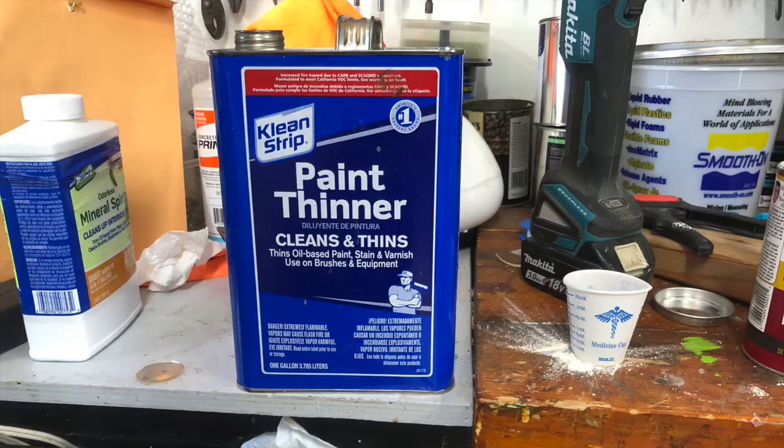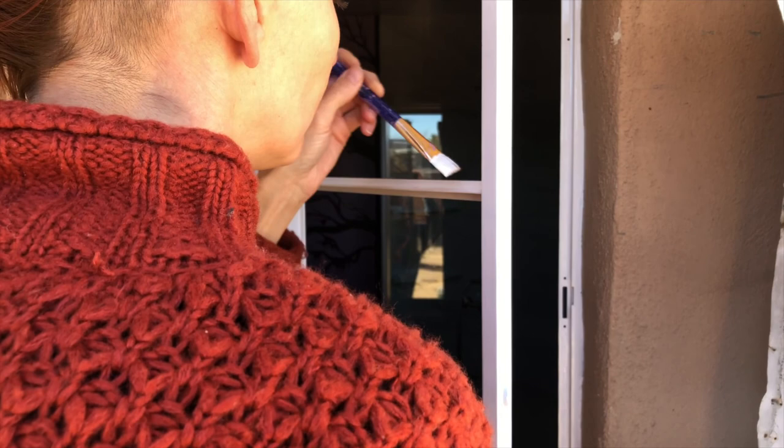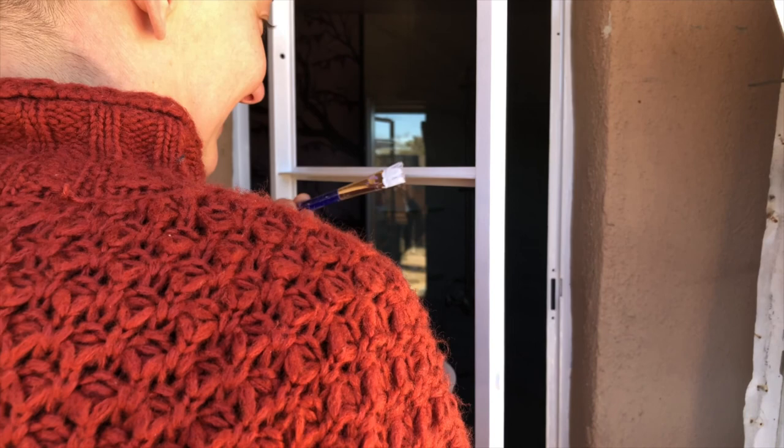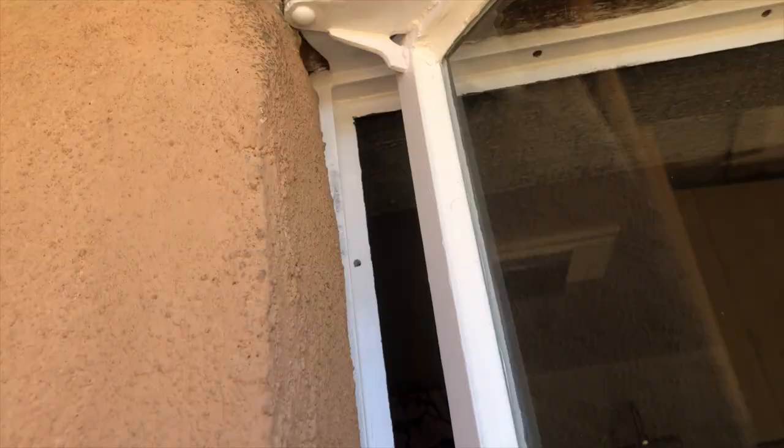On day 3 I can do the second coat of white, but this time we thinned it. The can says to only use acetone, but that makes the paint dry faster and I didn't want that. So we used a splash of paint thinner — it's made with mineral spirits so it won't dry as fast while I'm working on it. This got a better consistency; the paint went on thinner and smoother than straight out of the can. If the paint goes on too thick, the window will have the same problems as before, where it doesn't close properly.